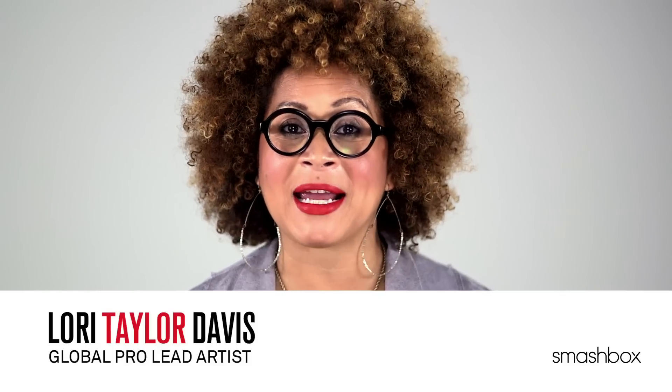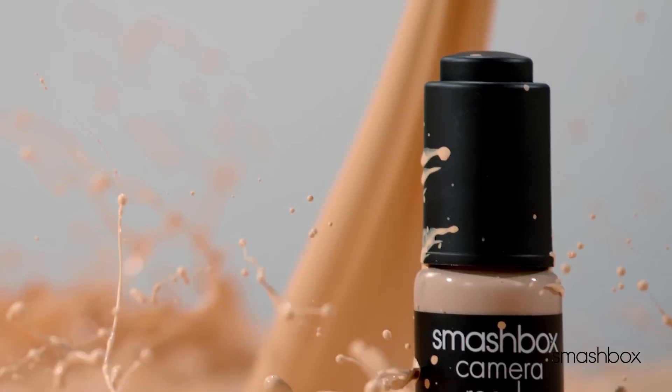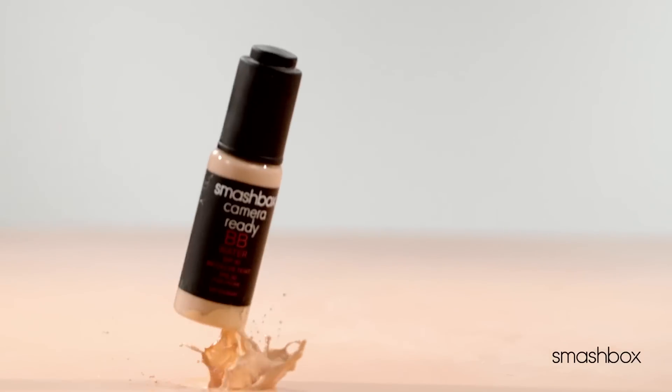So you've probably heard of the no makeup makeup look that's super popular lately. Today we're going to show you how to get it with our amazing new BB Water.